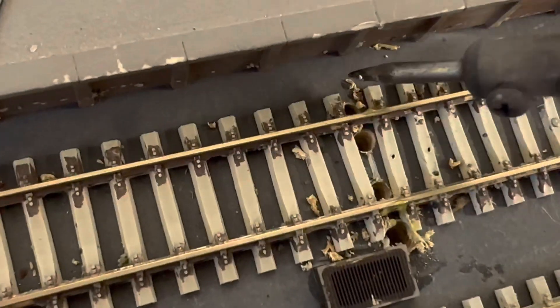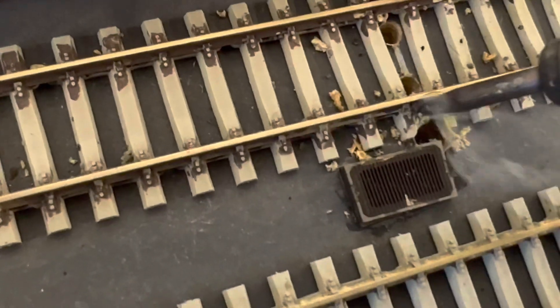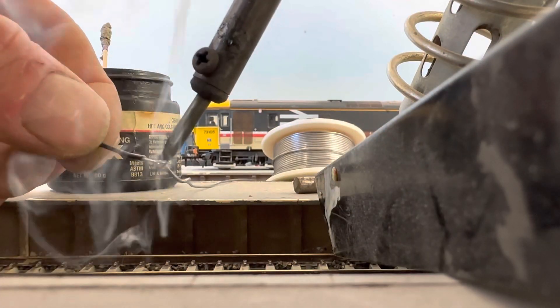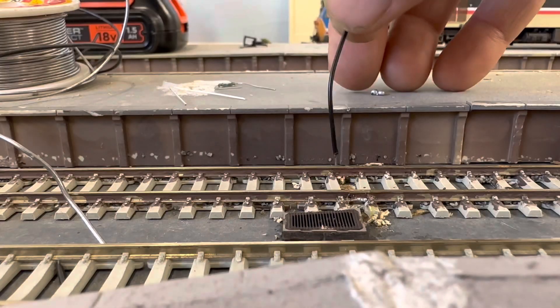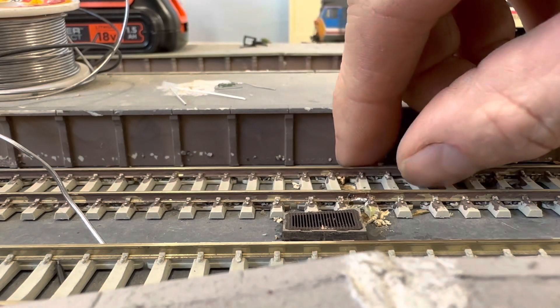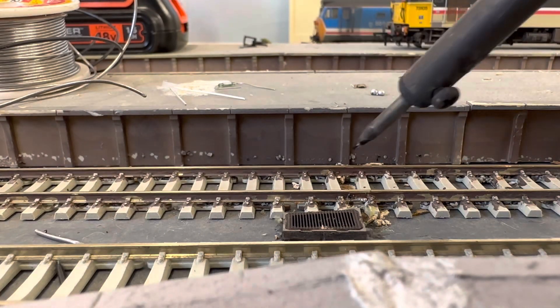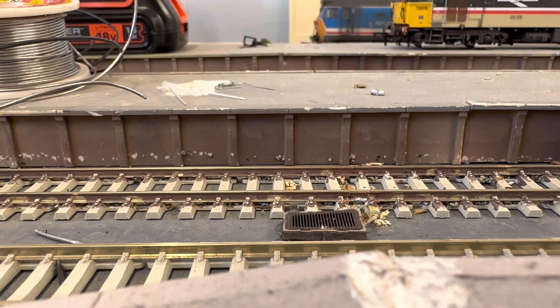Then put a blob of solder on the outside of each of the rails — not on the inside or the flanges hit. It's important you know exactly where your third rail is going to go, because the LED needs to be on the same side. So we're starting on the side without the LED, and we feed the wire down through the hole and then solder that wire, already tinned, to the rail. You can file off any excess later on.